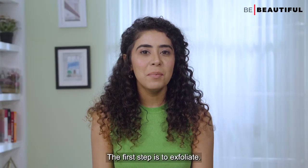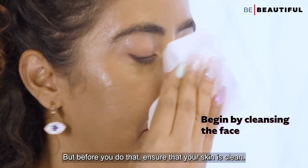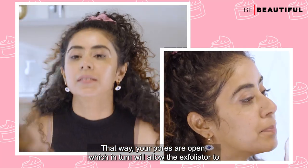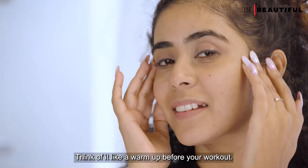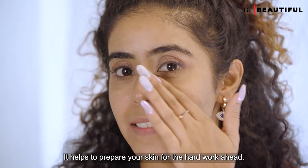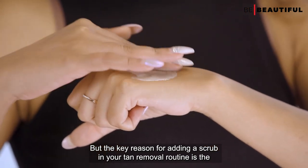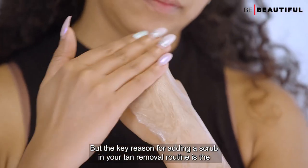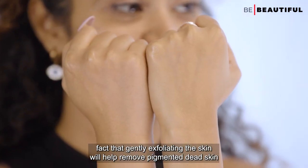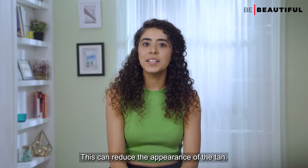First, let's start with the face. The first step is to exfoliate, but before you do that, ensure that your skin is clean so your pores are open, which will allow the exfoliator to work its magic even deeper. Think of it like a warm-up before your workout. The key reason for adding a scrub in your tan removal routine is that gently exfoliating the skin helps remove pigmented dead skin cells from the outer layer.